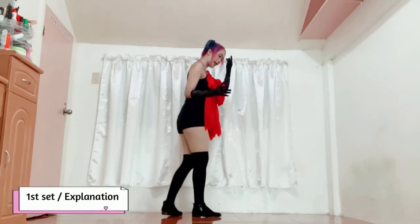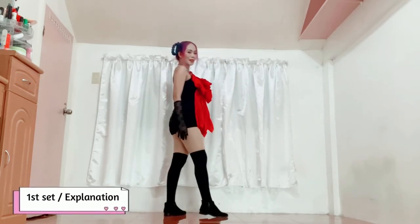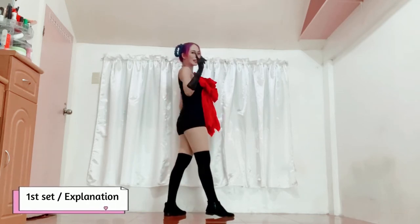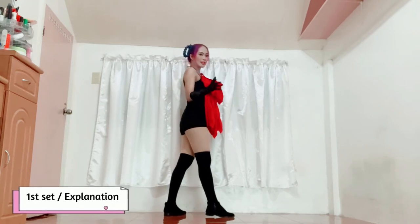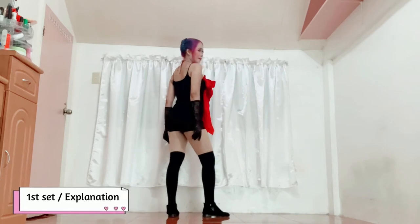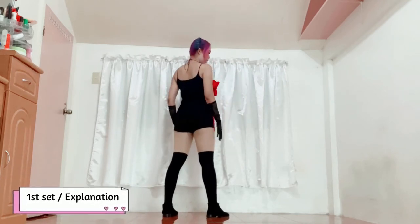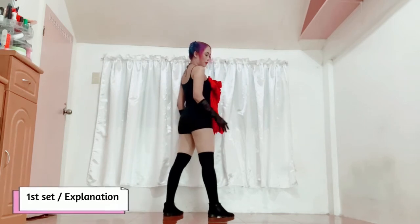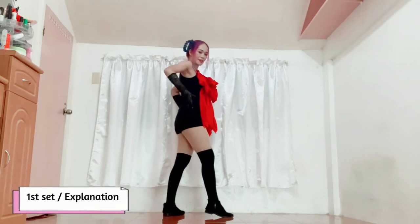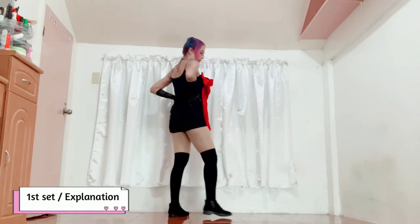May mga dance covers akong nakakita na when they turn, pinapadjak pa nila yung paa nila kasi merong beat doon na pwede mong kumpasan ng padjak ng paa, habang nakaharap sa audience, waiting for the next beat. Yung iba naman, umiikot lang — ikot, ganyan lang. From here, place both of your hands at your waist area. And this time, medyo harap ka na ngayon sa right side.